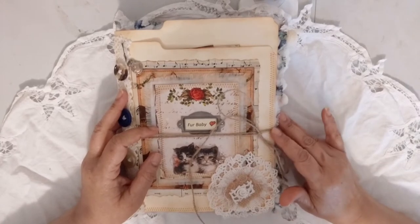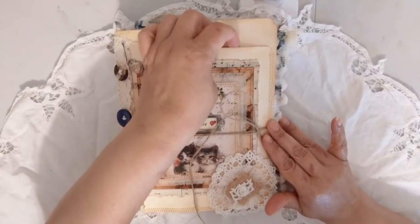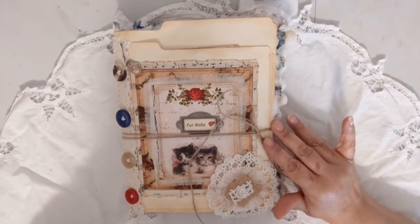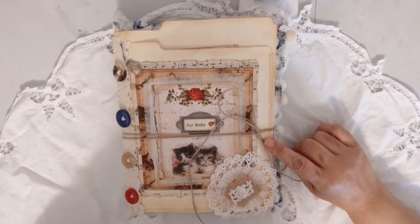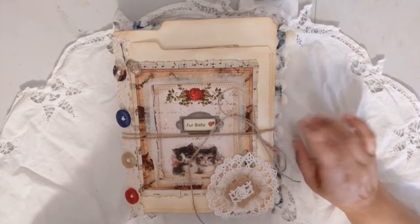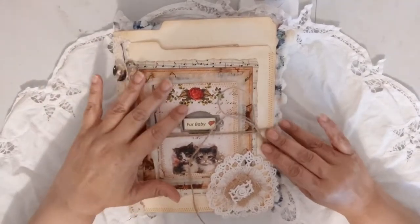This time I did an altered file folder with the journal. I would like to thank a few talented artists that have inspired me to try this — I've seen a bunch of people that have done altered file folders, but I remember Yvonne Preston, Girl on the Ridge (that's Lori), and Robin Dudley Howes. There are some others too, but those are the ones I remember. I want to thank them for inspiring me to try this, and I really liked it.